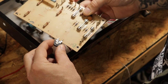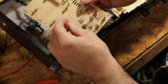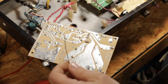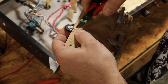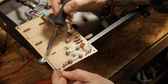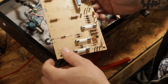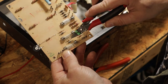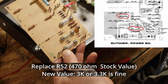Now we can solder that in place. Now we have our potentiometer modded and that is not going anywhere. Next we want to take this 10K resistor, put it in the hole where R53 was, and go ahead and tack that into place. So now we have R53 replaced with a 10K resistor in series with a 25K pot. The next thing we need to do is take out R52, which is a 470 ohm resistor — we're going to change that out for a 3K.